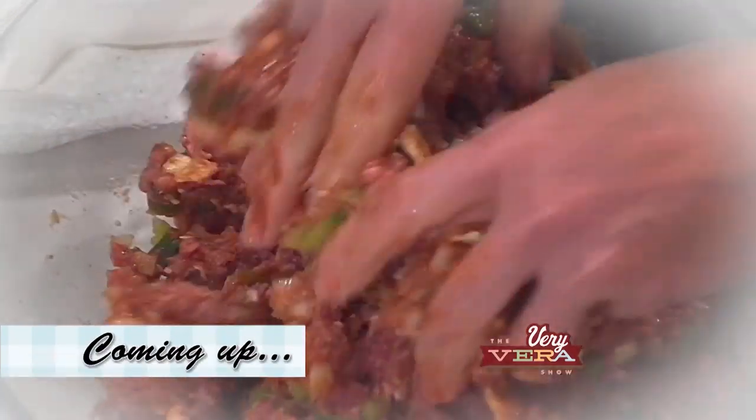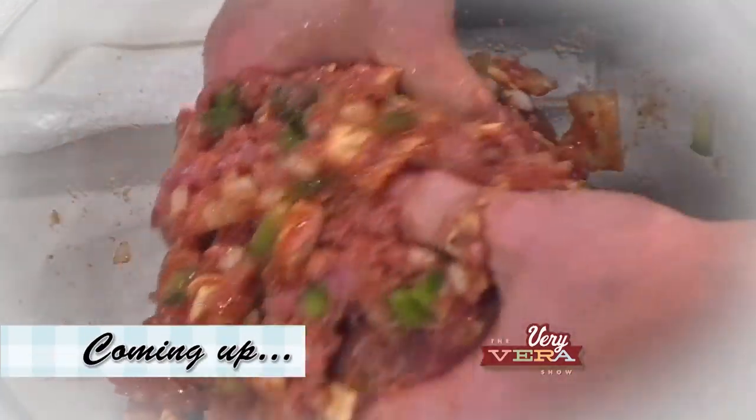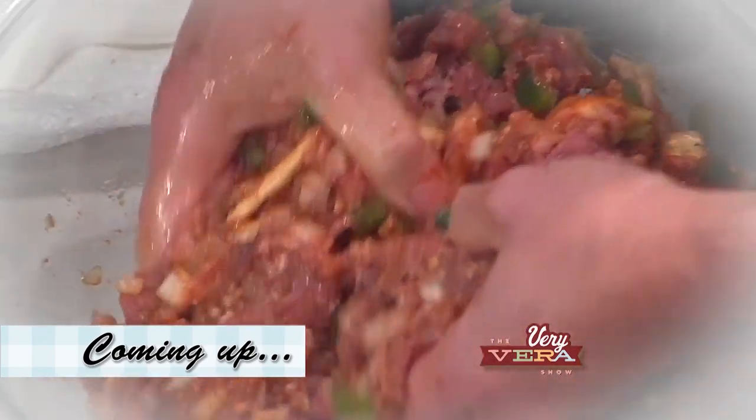When we come back from the break, we're going to get started on a company meatloaf. Meatloaf has taken on a whole new life lately and this is one of the best recipes. So come back. And that goes in what degree oven? 350 degrees, lightly covered with tin foil just for the first half of the cooking. Perfect.